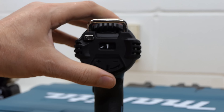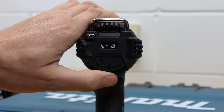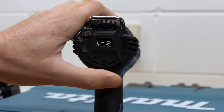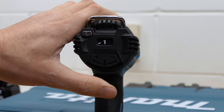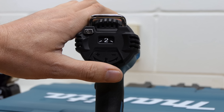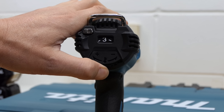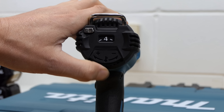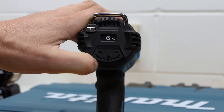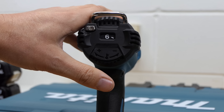The temperature dial is on the back here, starting at 1 and going all the way through to 6. Setting 1 is basically just the ambient temperature in the room, so you'd use that for cooling things down after you've heated them up. Once you get to 2 you start heating things up — you might use that for drying off paint, that sort of stuff. As you move up it gets hotter, of course.